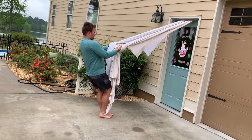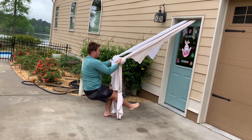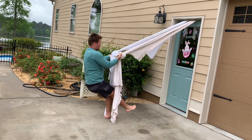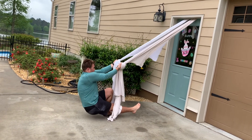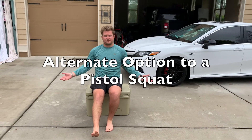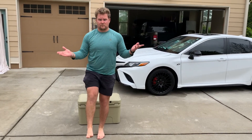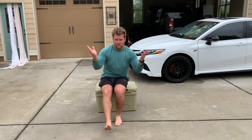Up next we have the pistol squat — it's a personal favorite for me. We're still going to be holding those bedsheets, except now we're going to kick a leg out, bend our knee and squat down. To make this easier, use your arms more to pull yourself up. The alternate to the pistol squat is sitting down on the cooler, standing up, and then sitting back down again. We're going to do each leg here.